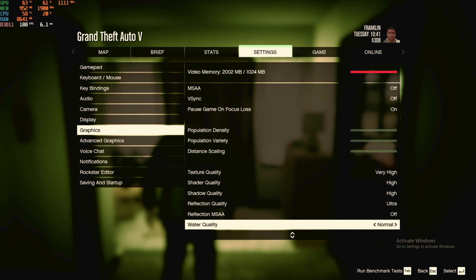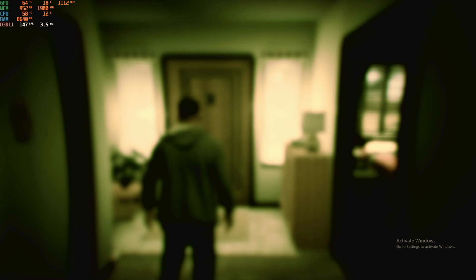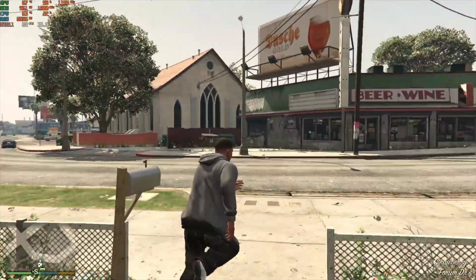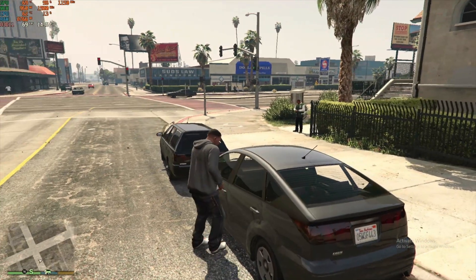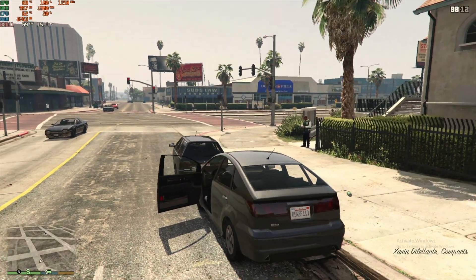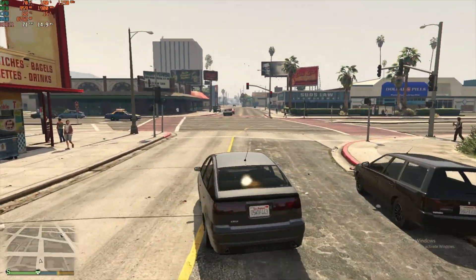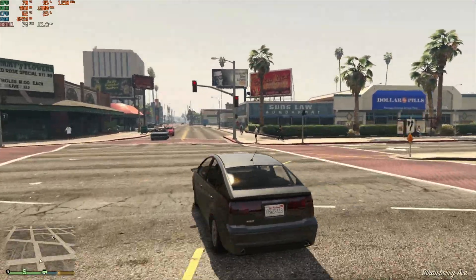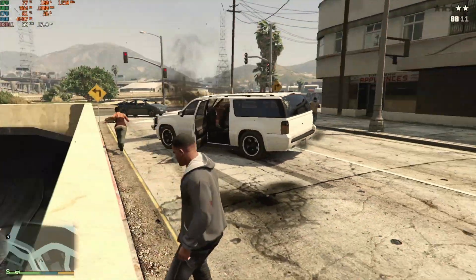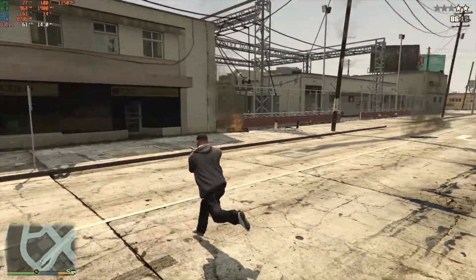Since the game runs very smoothly, I'm going to increase the settings to push the graphics card a little more — increasing texture quality to very high, shader to high, shadow to high, and reflection quality to ultra. That increases our VRAM requirement to 2GB, but I'm going to ignore that for now. There are no stutters; the average FPS I got is 65, and with big explosions the lowest FPS was 55.